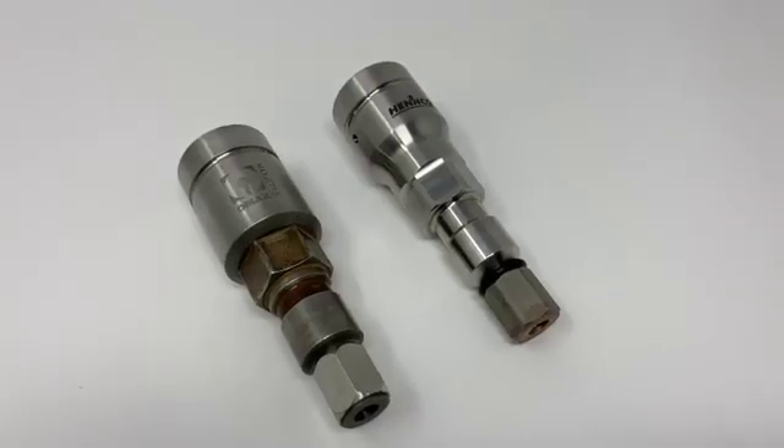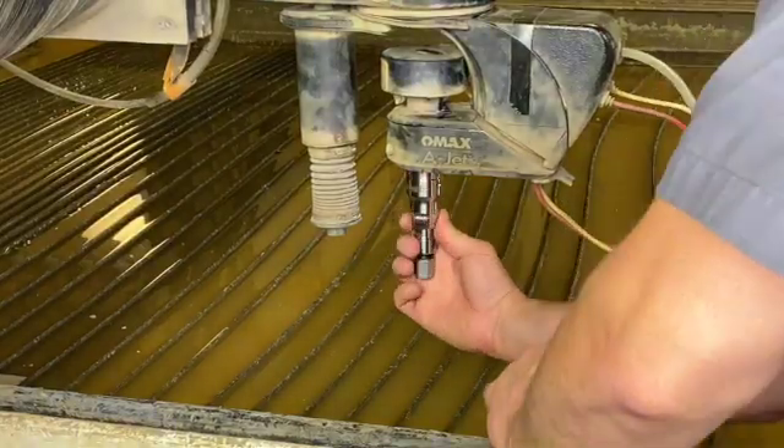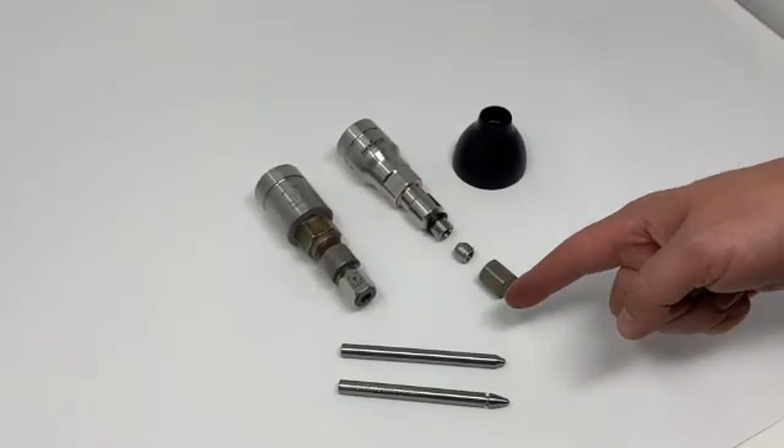The Precision Core 5 looks just like the 5i head and threads onto your machine just like the 5i. The Precision Core 5 even uses the same collet, carbide nut, rubber guard, and nozzles.